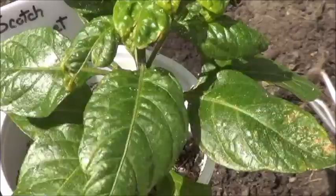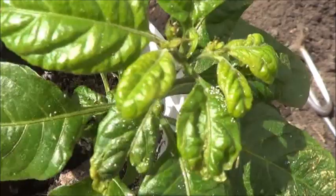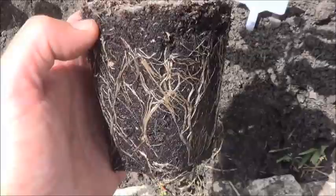Looking at the Scotch Bonnet here, it looks like we might have a few flowers forming on the top of that. I'm really curious to see how the roots look. Some pretty decent looking roots on the Scotch Bonnet there. Let's get this puppy into the ground.